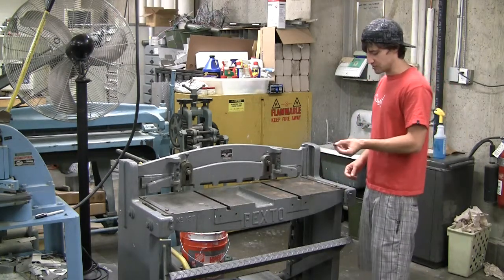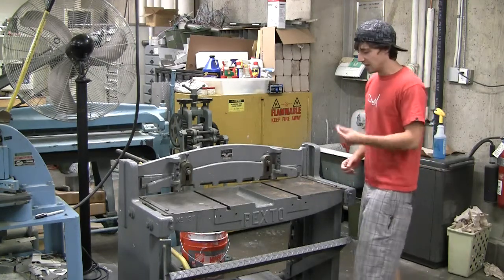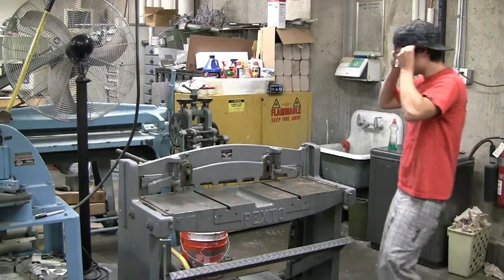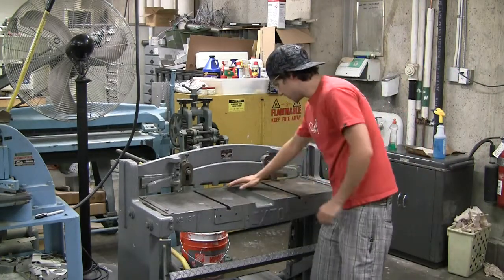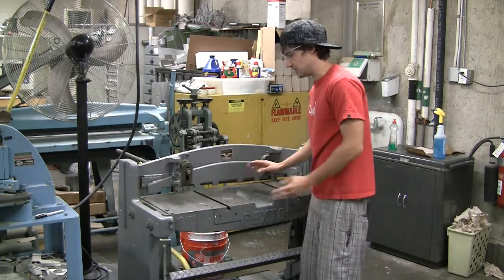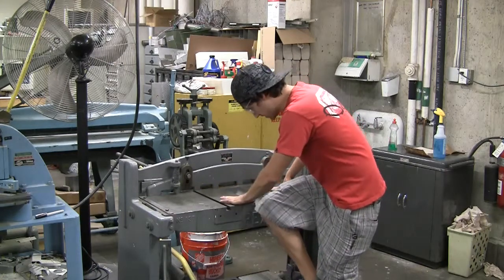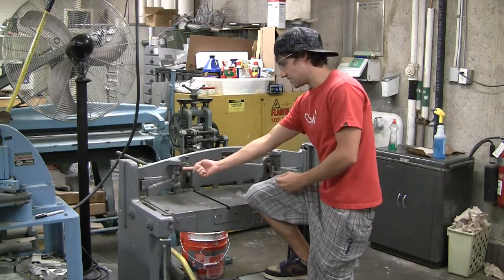Just make sure whenever you cut something that you double check your measurements so you don't end up having to cut it again. You just stick your piece in here — the very back edge of this table is where it cuts, just as a reference. You can press this down and look at it to get a feeling for where it cuts. It does cut from this side to this side.